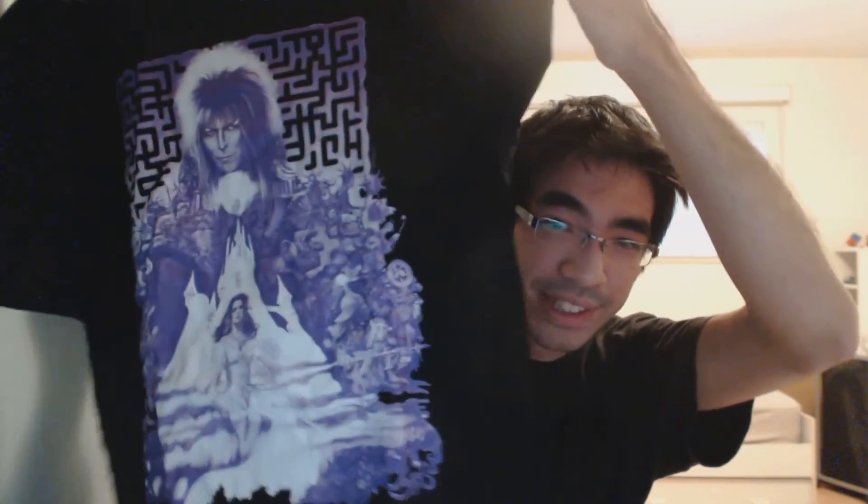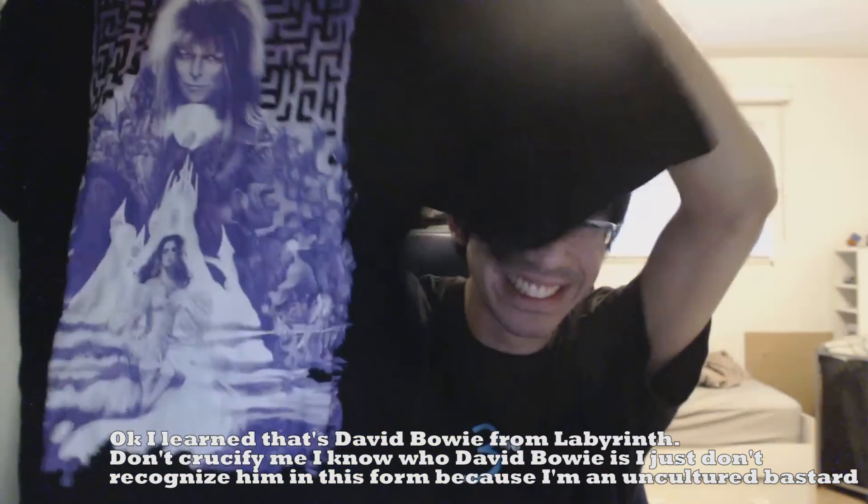Since April, guys. This is an interesting shirt — it's purple. I actually like the purple color. What is this? I don't know what this is. If you guys know the reference, let me know in the comments section down below. I actually don't know what this is. I'm so uncultured, I'm so sorry.